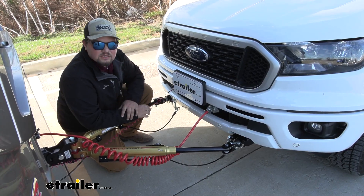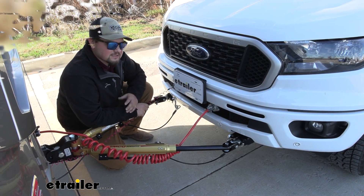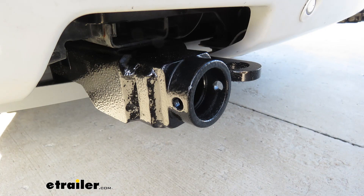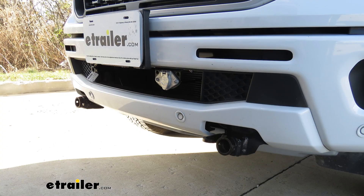This is what our base plate is going to look like installed and hooked up. It looks pretty sharp on the front of our Ranger. It doesn't stick out like a lot of the other base plates do on the market, and personally I think it looks like it should be there. Our base plate is going to be a steel construction so it's going to be nice and strong, and has a really nice black powder coat finish as well to help resist rust and corrosion over time, so it's going to work well and look nice.